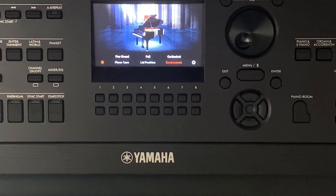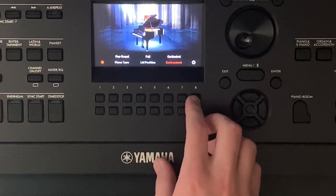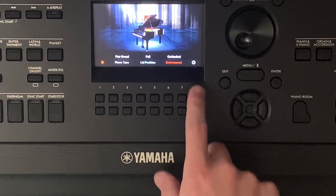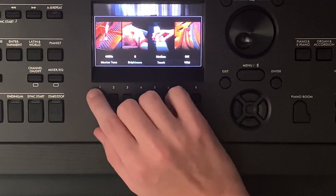Those are the main basic things for the piano room. The next thing we're going to go into is settings. When you're in the piano room, there'll be the cogwheel over here. If you press eight, it will take you to this.